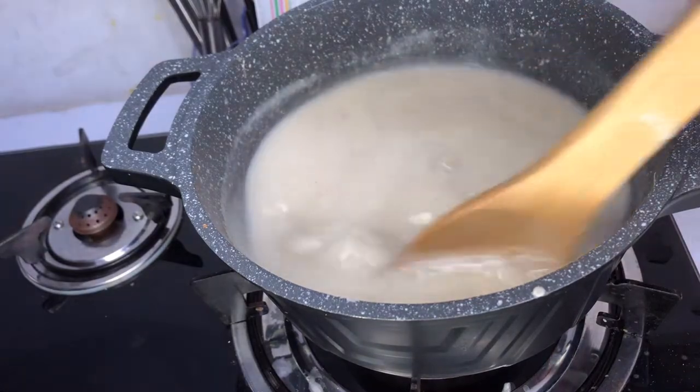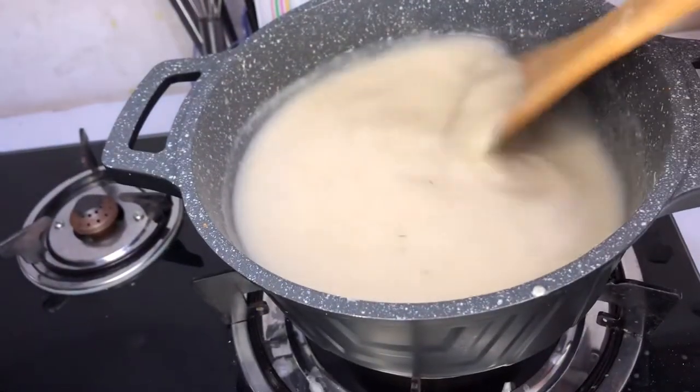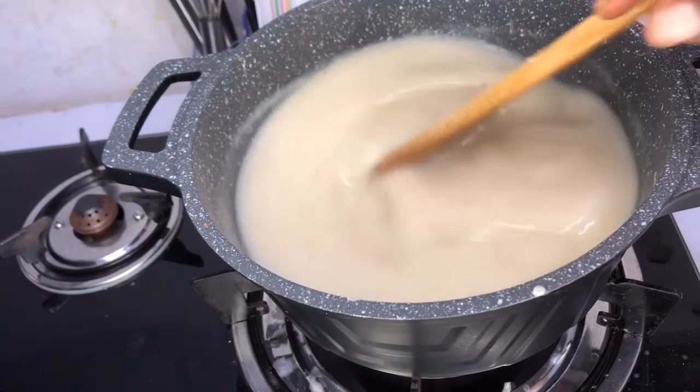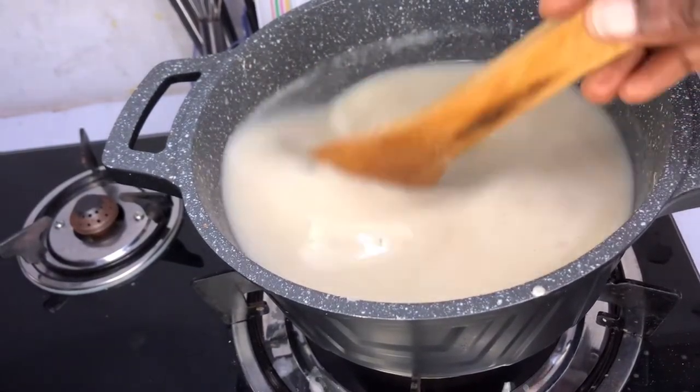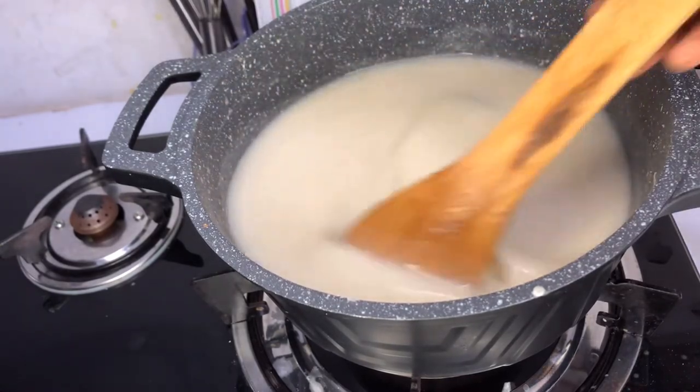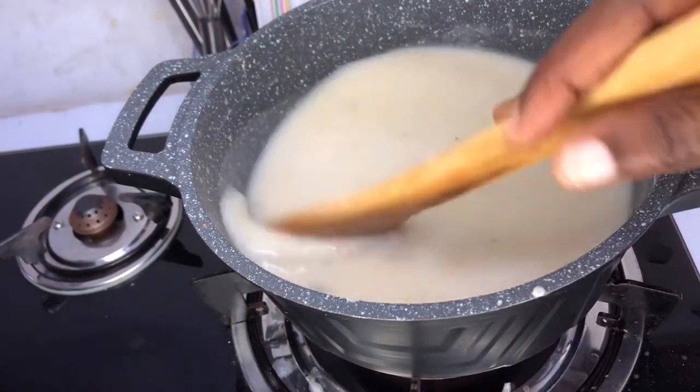It has become thick, so I'll add some water to it. I'll keep adding water until I get my desired consistency. At this stage the only thing you should do is keep stirring and check the consistency for yourself.